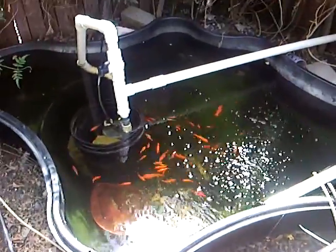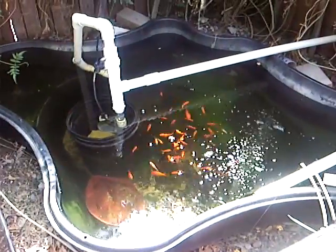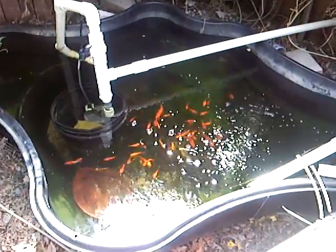Here's my aquaponics setup. It's a 125-gallon fish tank, and I have about 65-70 fish in there.